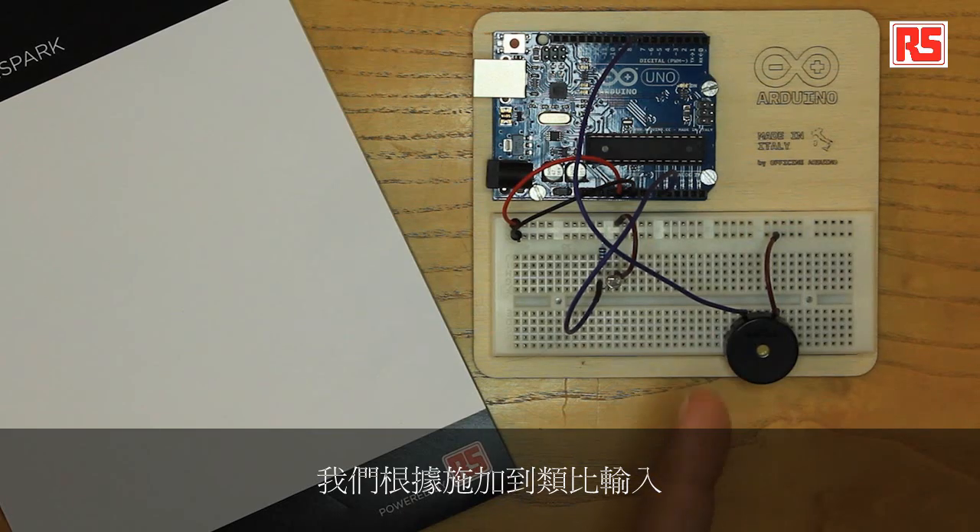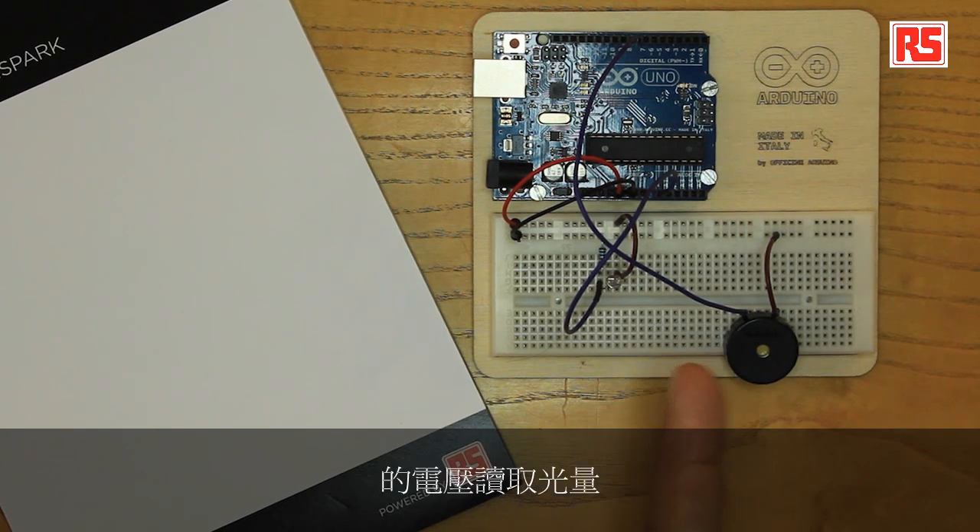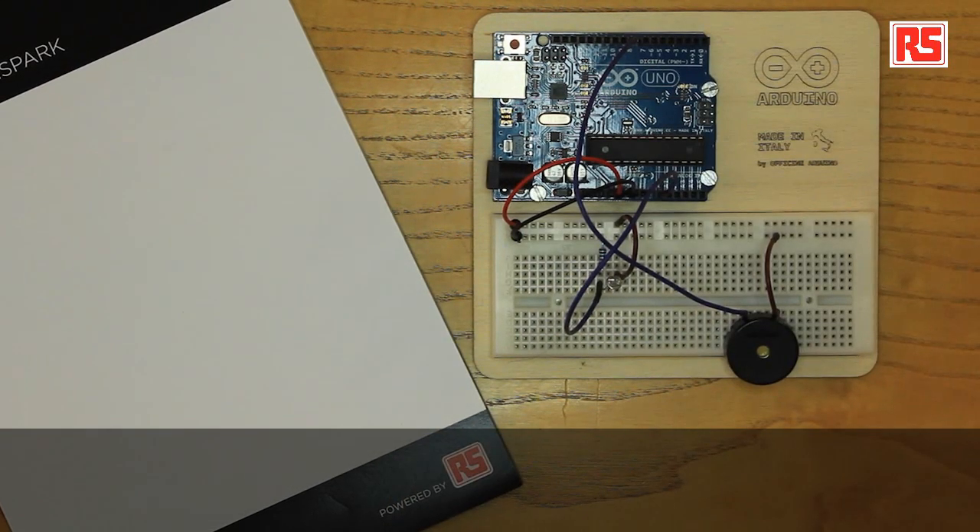During the main loop, we have a very simple structure. We read the amount of light in terms of voltage applied to the analog input, and then we convert that to a suitable frequency to play on the piezo speaker. Then we use the tone function in order to play that sound.